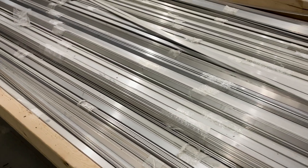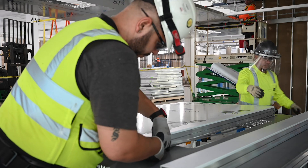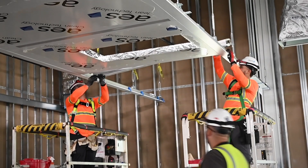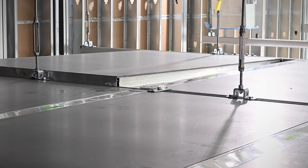We have a spline detail that's kind of universal throughout our ceiling extrusions as well as our wall extrusions. That gives us a lot of flexibility with the system and how things are interlocked together. It provides a lot of rigidity. Our system basically goes together like a Lego set.